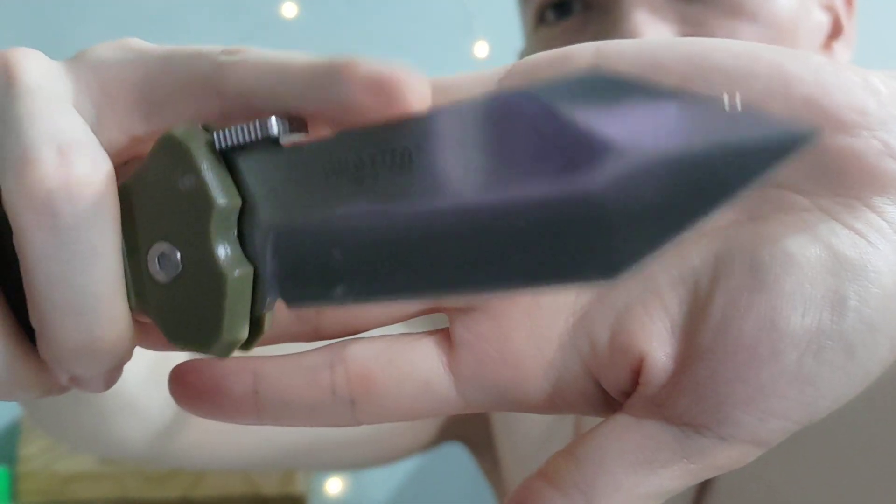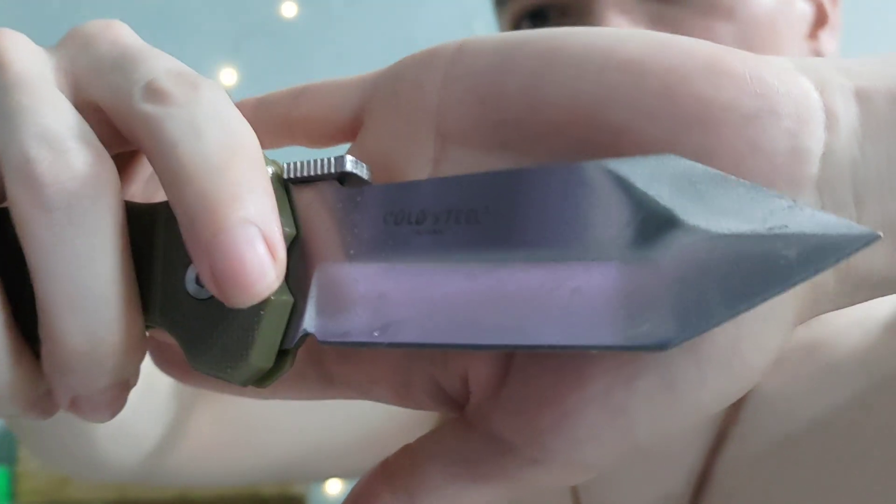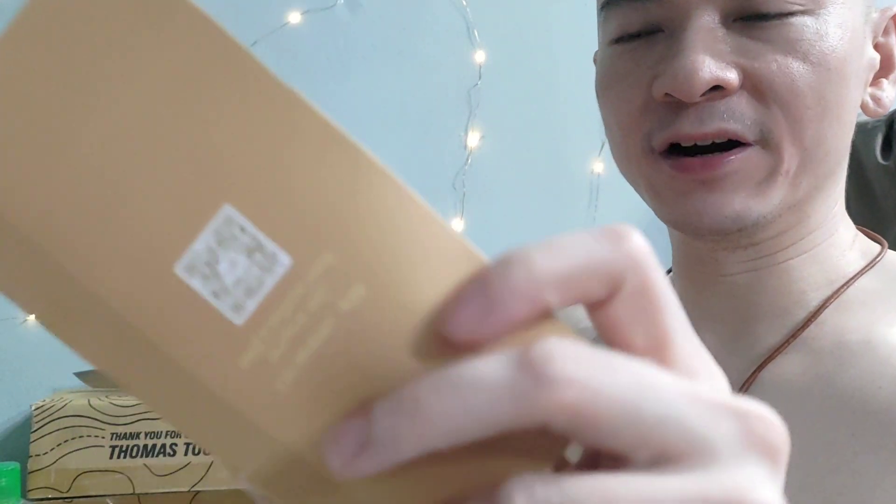This is like a tanto — a metro tanto. The top here is actually not sharp. So because of this shape, it's good at piercing. Let's get a harder piece of paper here.